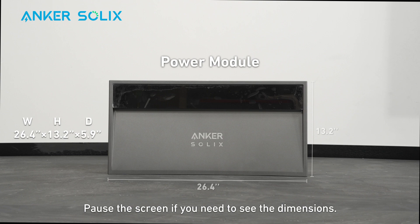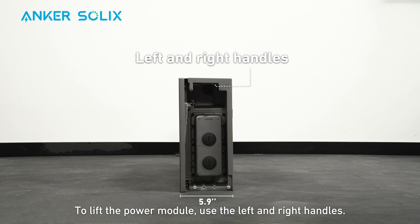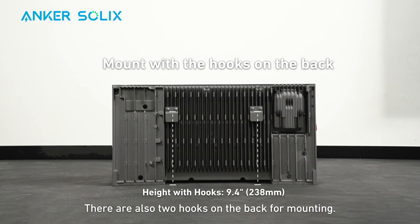Pause the screen if you need to see the dimensions. To lift the power module, use the left and right handles — there are two pairs. There are also two hooks on the back for mounting.